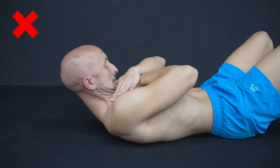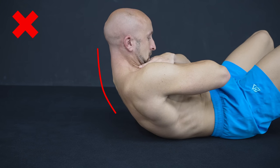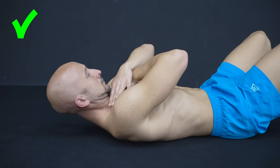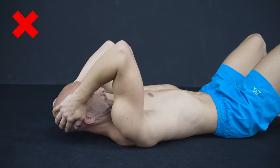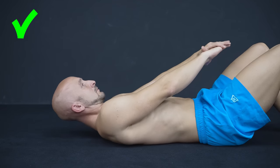Another common crunch mistake is the head position. Don't lead the movement with your head; instead tuck your chin and keep your neck close to a neutral position. Also make sure to not pull your head with your hands. Instead place them anywhere but behind your head.